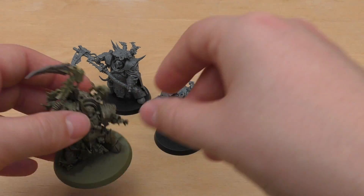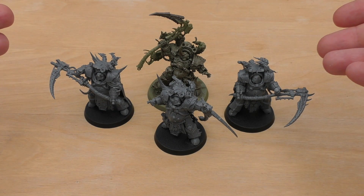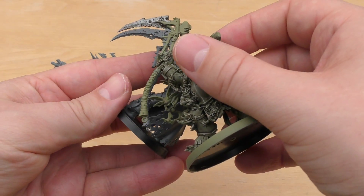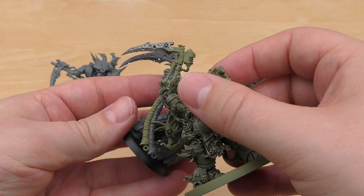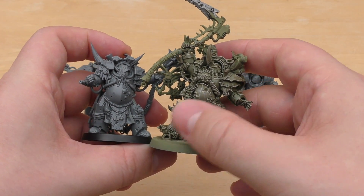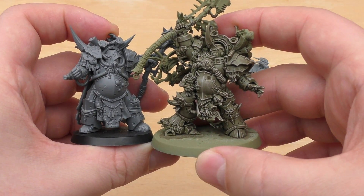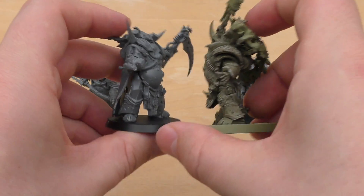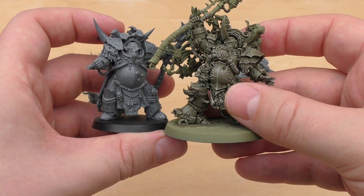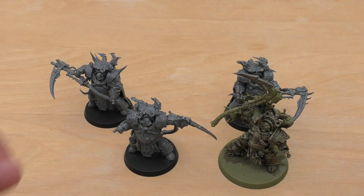And then finally with Typhus — it's a nice thematic selection with all the scythes. The scythes are actually all the same size; I thought Typhus's would be bigger, but it's the same size as the other Death Shrouds, which is awesome. Because Typhus is standing on rock debris, he does look a bit bigger, and he's in a more active pose. But if you look where his shoulder plate sits, he probably comes out the same size — he's just raising it to give the impression of being bigger.